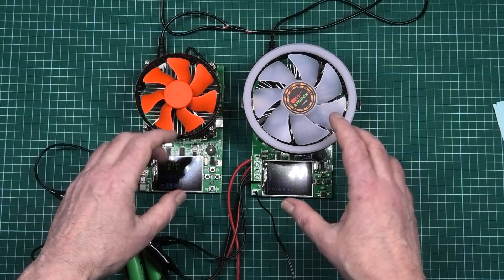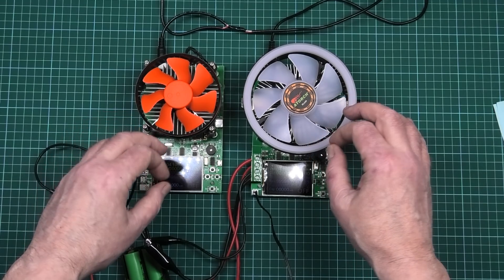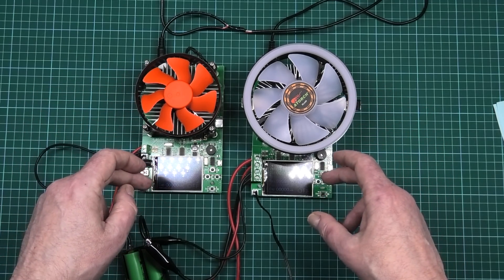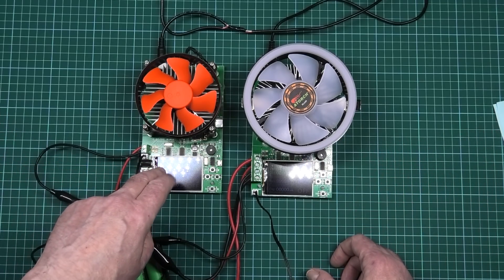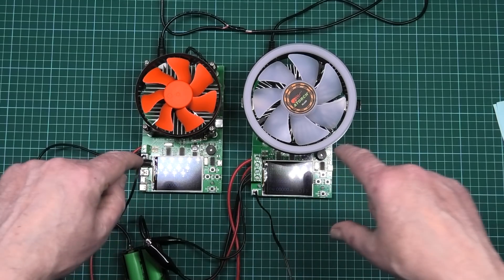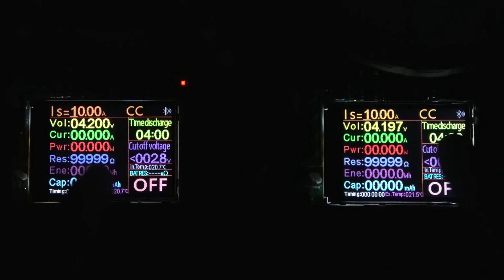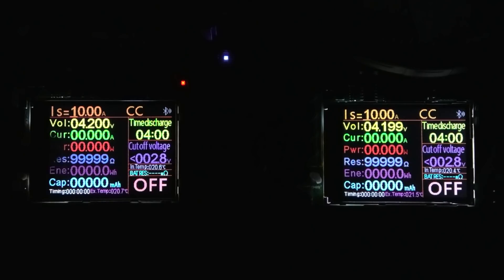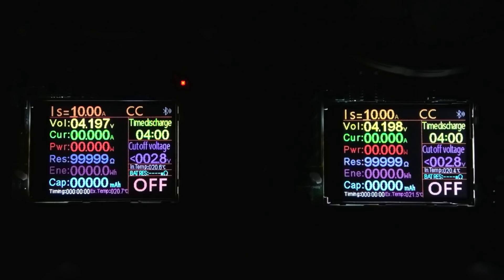These have been matched perfectly together and calibrated down to a couple of millivolts, and the temperature sensors have been calibrated as well. What I'm going to do is put 10 amps on each, start them at exactly the same time, and then we'll analyze the results when it's done. As you can see they're reading near enough the same — the temperature's the same, the current at the top is reading 10 amps — so I'm going to start these two running now.